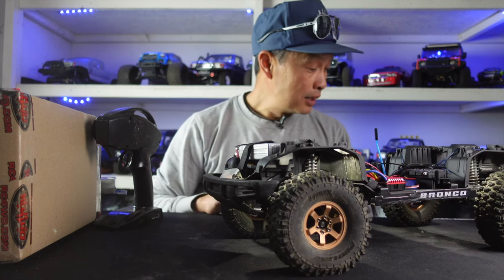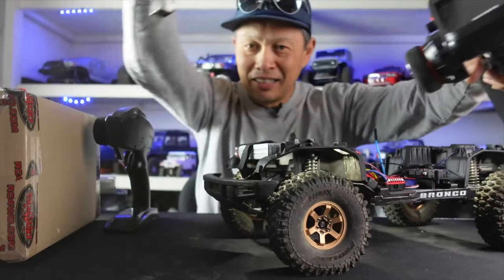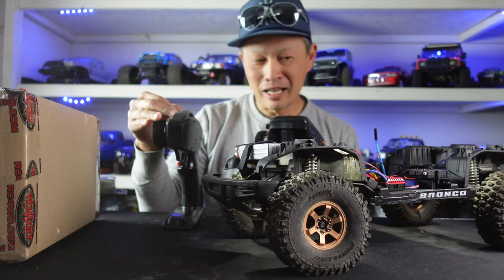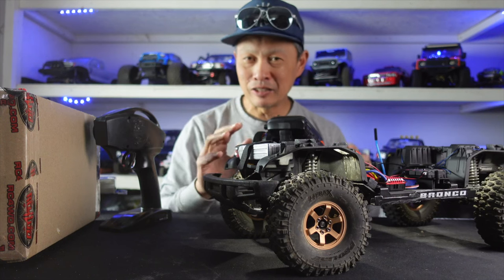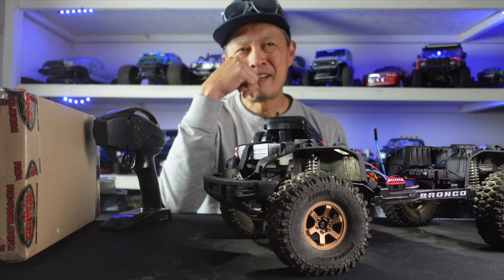I'm also upgrading the radio — swapping out the current Radio Link setup for a new one. I've been using Radio Link on my drift car and it's been very accurate. This new system has a crazy 8-channel receiver. The current one is only 4 channels, but now I can control the rear locker and front locker independently — that's 5 channels — plus a 2-speed transmission for 6, maybe lights for 7, and a sound unit or the winch for 8. It's just a super capable setup.